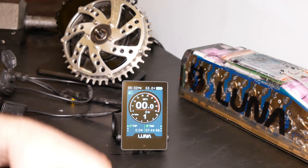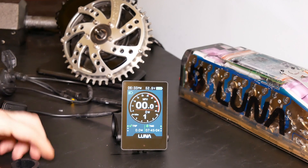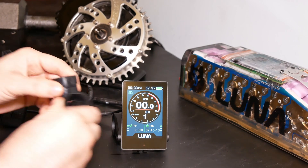What comes in the box: you've got some bolts and some adapters — this one is for 25.4 and this one is for 22.2.